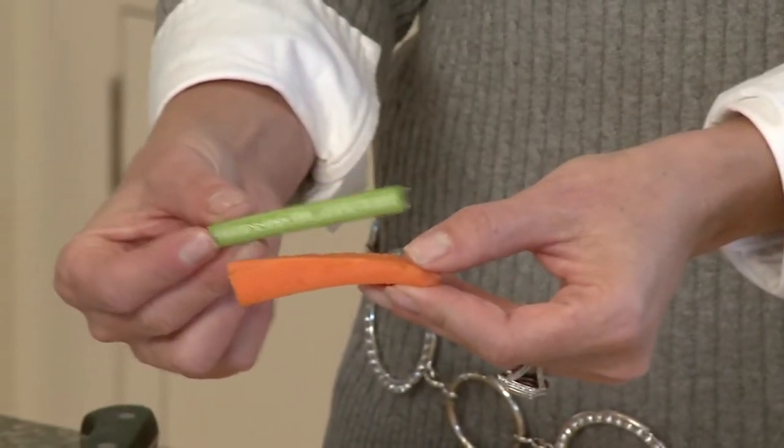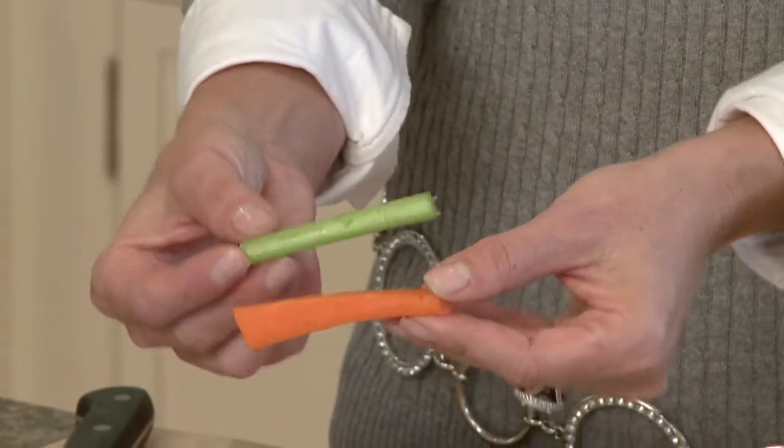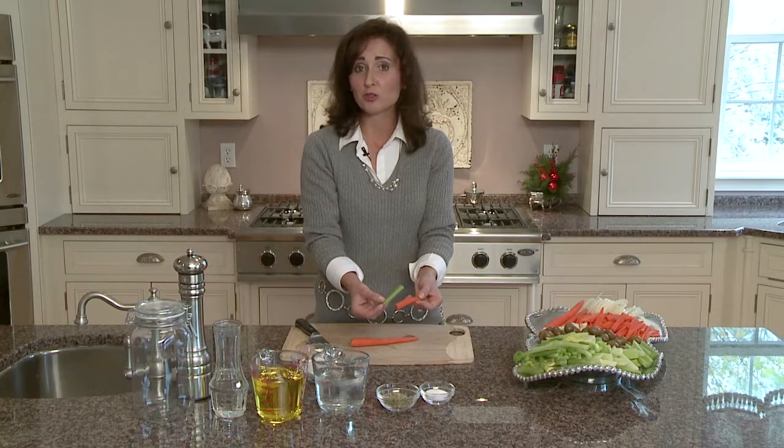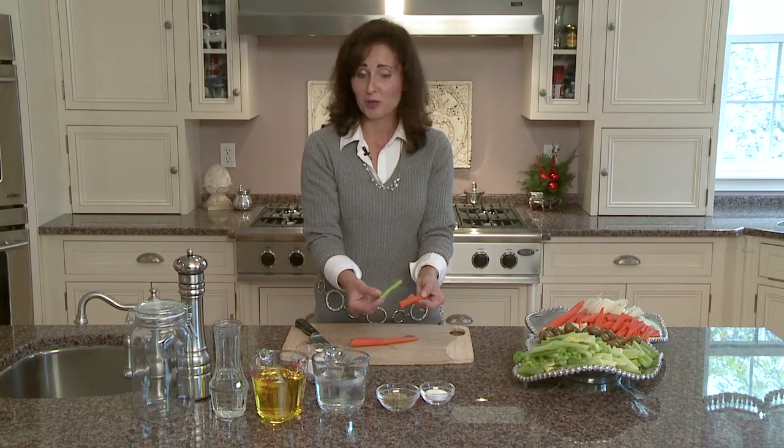I like to cut my julienned pieces very similar in size — we want them kind of uniform. It doesn't have to be perfect, but as close as you can get it. It always makes it look nicer on the plate.